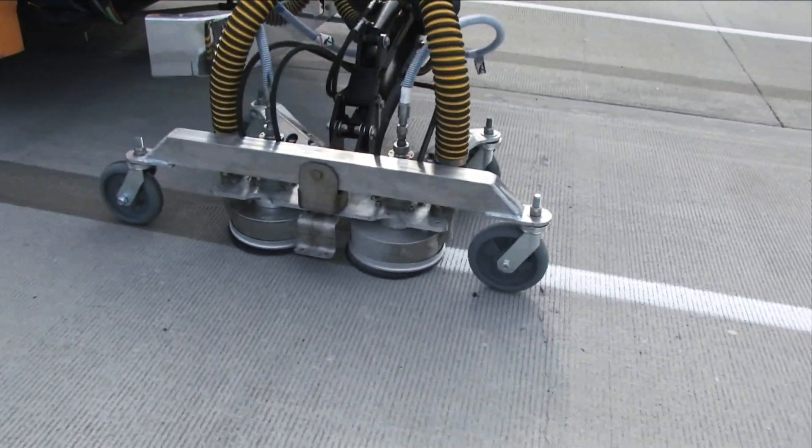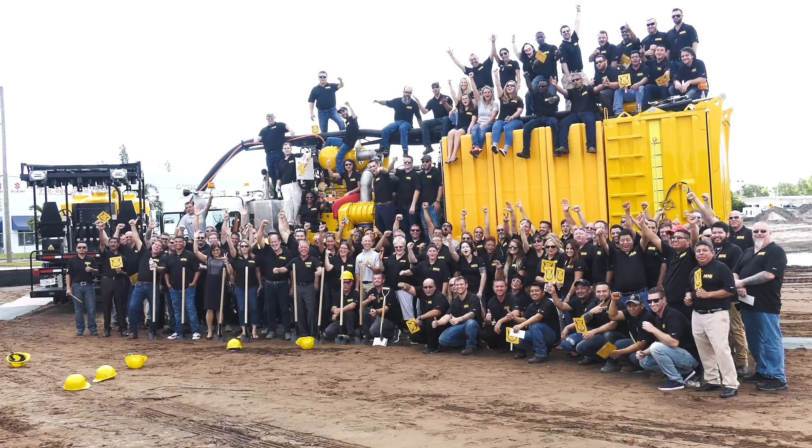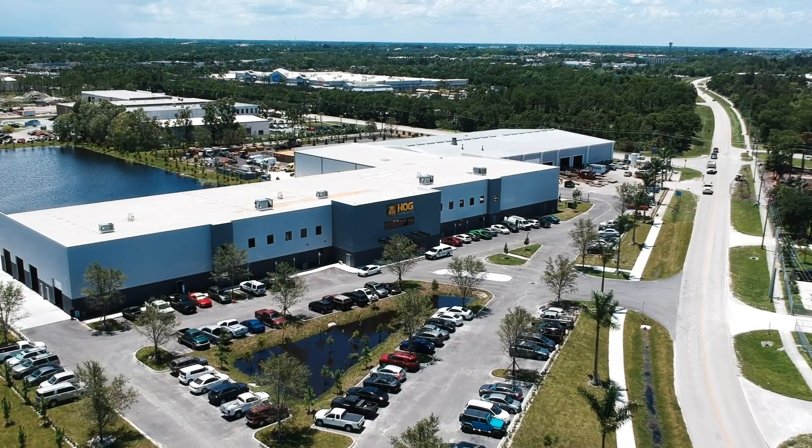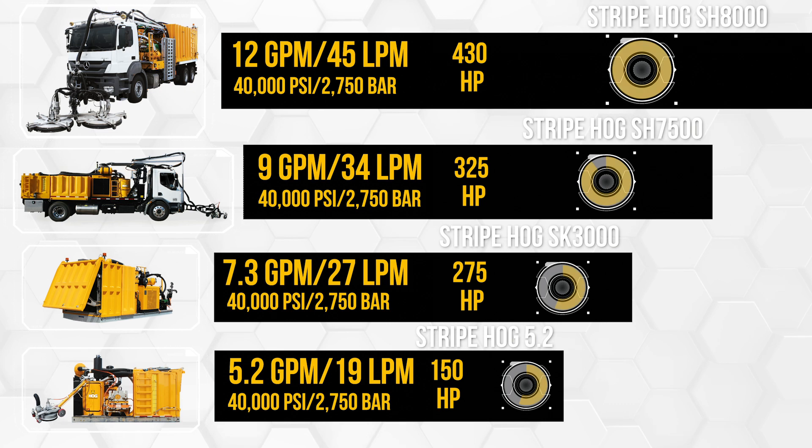This is why we are the world leader in airport and roadway marking removal. This is why Hog Technologies outsells its top five competitors combined, and 93 percent of airports that own a water blaster own a Stripe Hog.